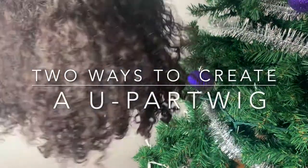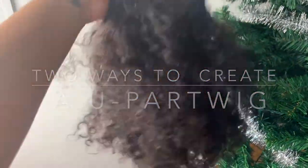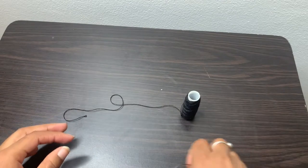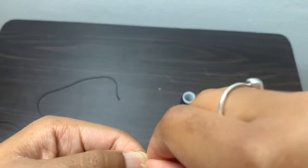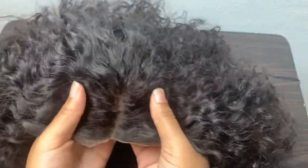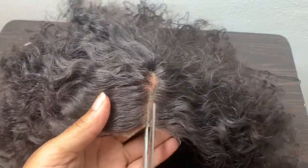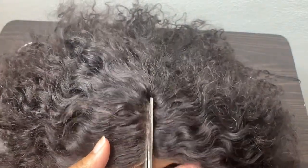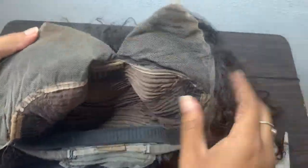In this video I'll be showing you two ways to turn a regular wig into a u-part wig. To do this you'll need a needle and thread. My first way is to literally just cut right down the middle part and open it up to make it a u-part, so that's what this first part of the video will consist of — me cutting this and turning it into a u-part.